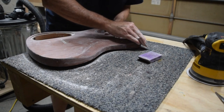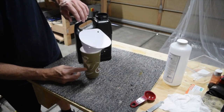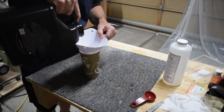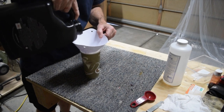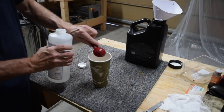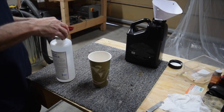After sanding, wipe the surface down with a dry clean cloth to remove all residual sanding dust. To mix the retarder into the Bright Tone, I first poured the Bright Tone through a strainer into a cup with measurement marks. For this situation I'm using two cups of Bright Tone and then one tablespoon of the retarder — that's roughly a 10% mix.